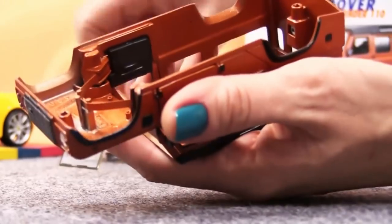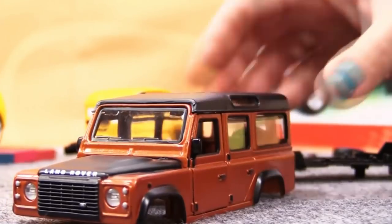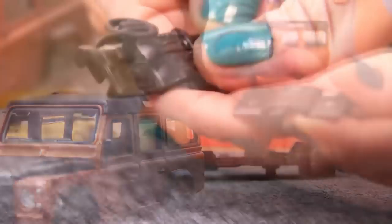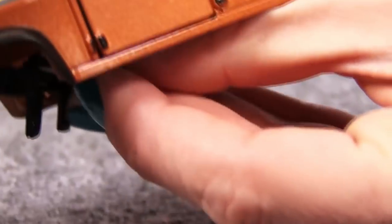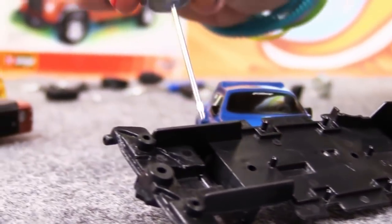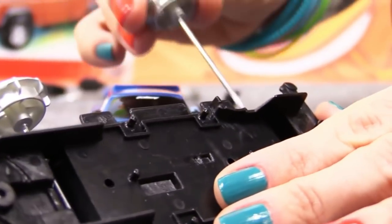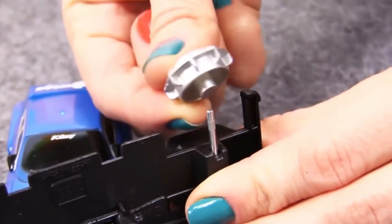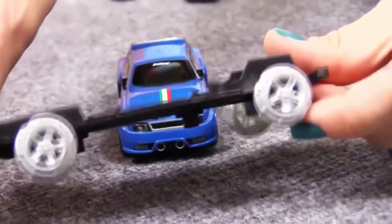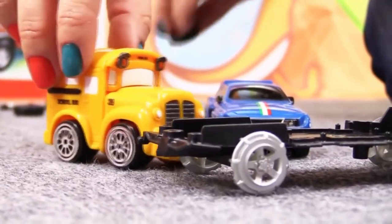Now let's install some windows. And I'll attach the steering wheel to the steering console. Here's the chassis. And the front and rear axles. And now the wheels. It looks super already. Speedy, we'd best attach the tyres too.